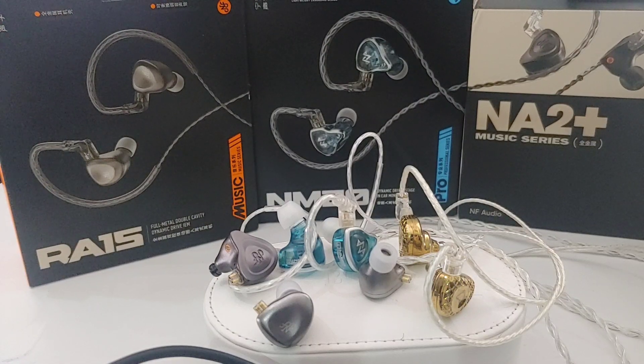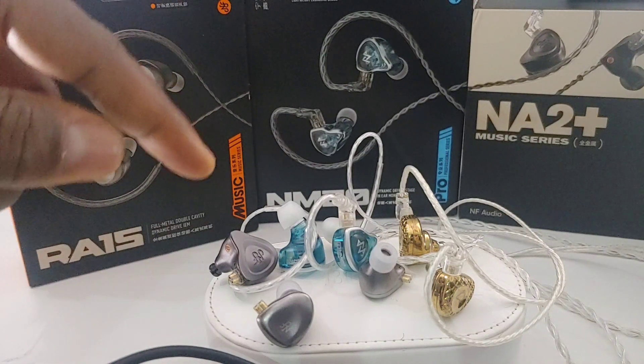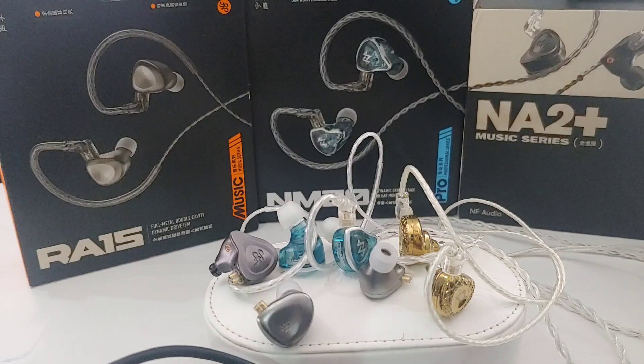The NA2 Plus was the flagship of the NF Audio series, priced at about $170-$180 depending on the store. They made that set for musicians — it was meant to be more or less a monitoring earphone for people on stage who wanted the cleanest sound possible. That was why they made this set.